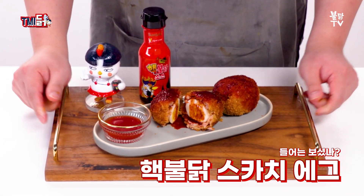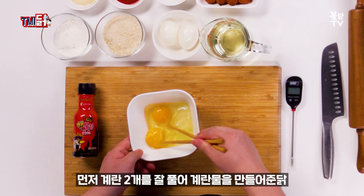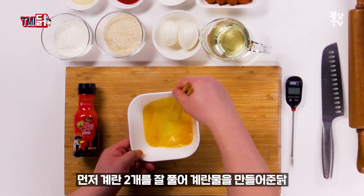세 번째는 드러는 보셨나? 핵불닭 스카치 에그다. 재료는 소시지 4개, 반숙란, 계란 2개, 밀가루 50g, 빵가루 100g, 핵불닭 소스, 케찹 2큰술, 사과 식초 1큰술, 꿀 2큰술, 식용유다. 먼저 계란 2개를 잘 풀어 계란물을 만들어준다.